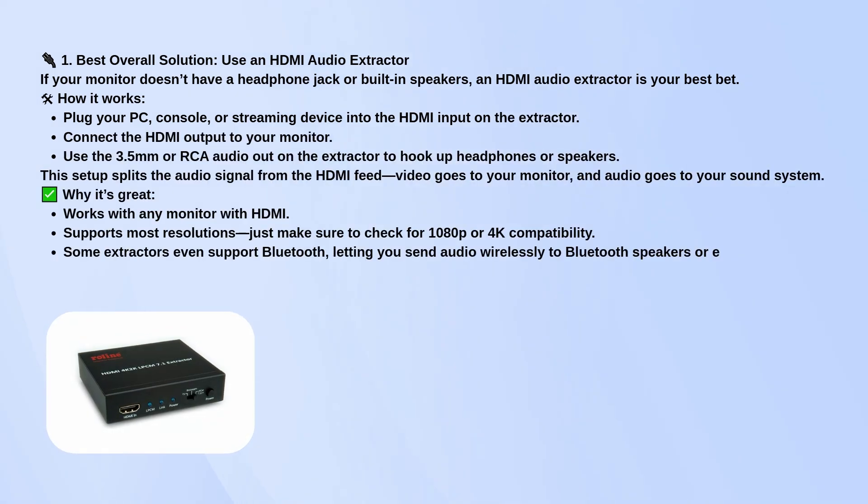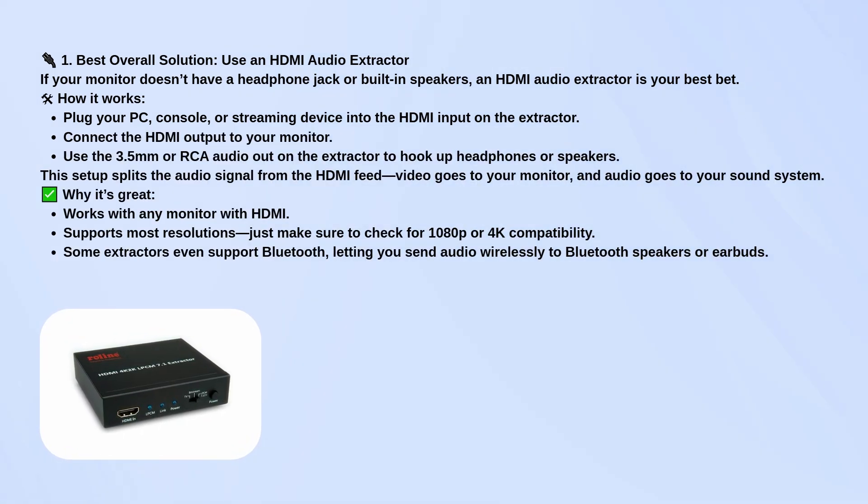Basically, it sits between your video source, like a PC or game console, and your monitor. You plug your source into the extractor's HDMI input, then run another HDMI cable from the extractor to the monitor. That handles the video. Then you use the extractor's audio output — usually a headphone jack or RCA port — to connect headphones or external speakers.